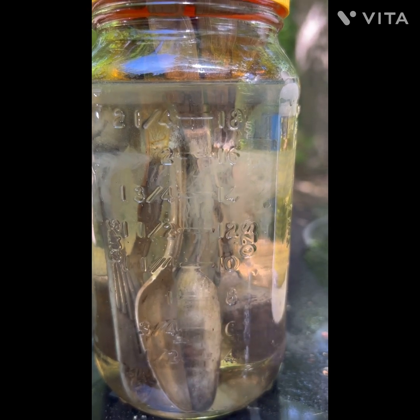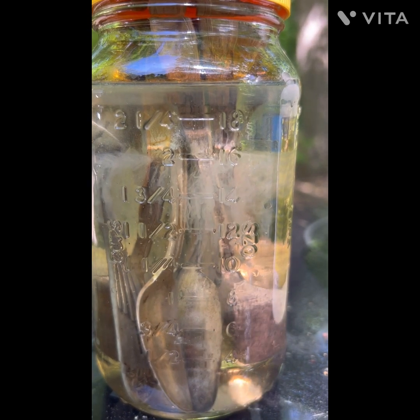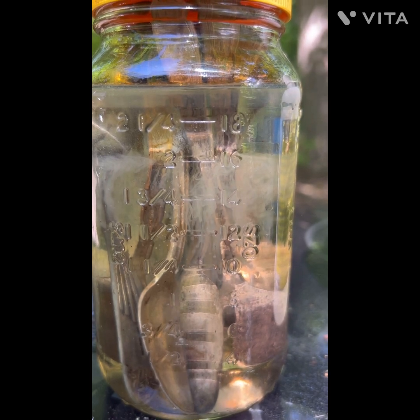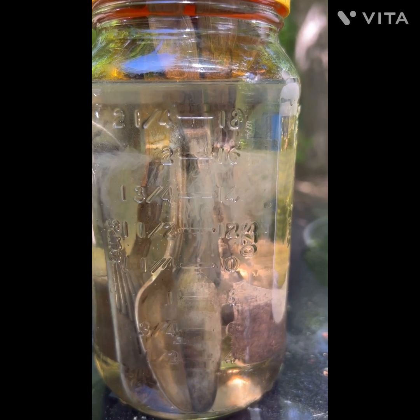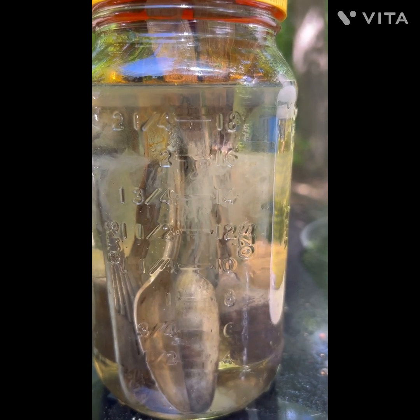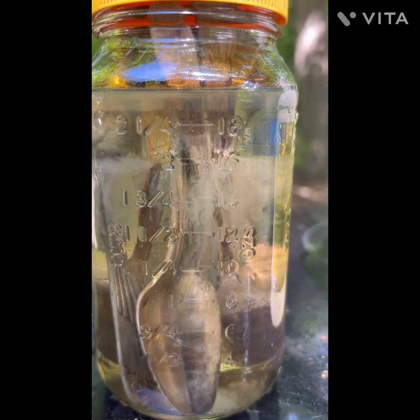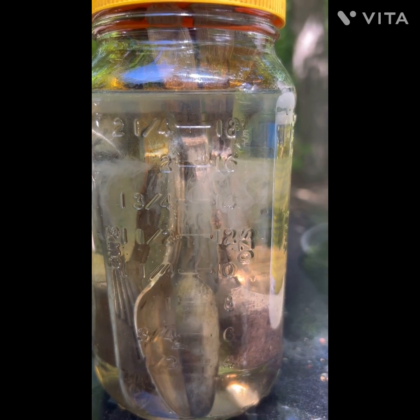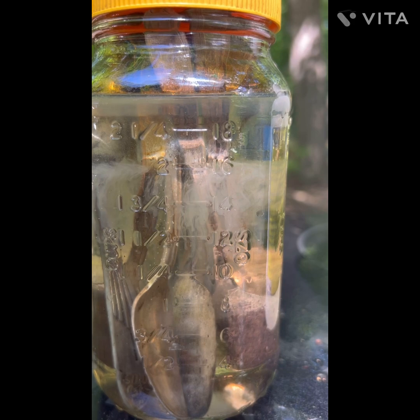That's just sulfuric acid with a little bit of nitric acid, because I couldn't find my potassium nitrate bag. So I had to get cooking with what I had. We'll just use a little bit of nitric acid and see how well that works. We'll let it work and come back.